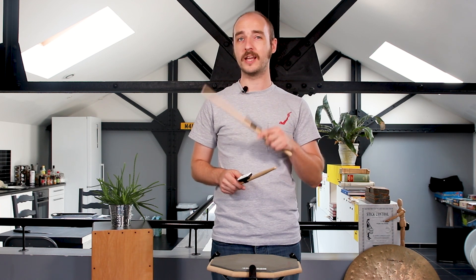Now, let's try with a different exercise involving feet. Here, I might want to play each part separately while keeping a slow tempo. This will help solidify each limb individually before putting it all together.